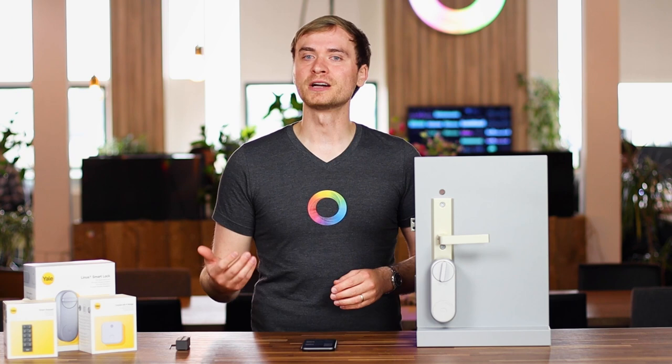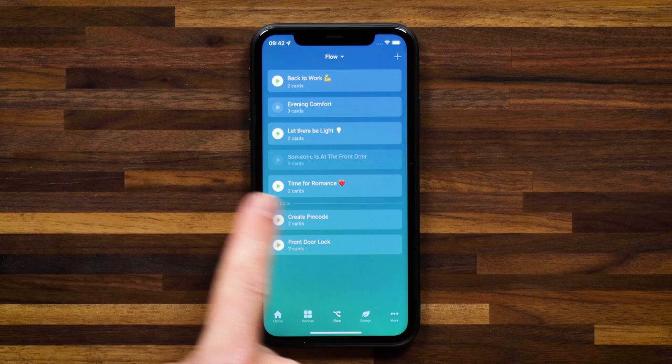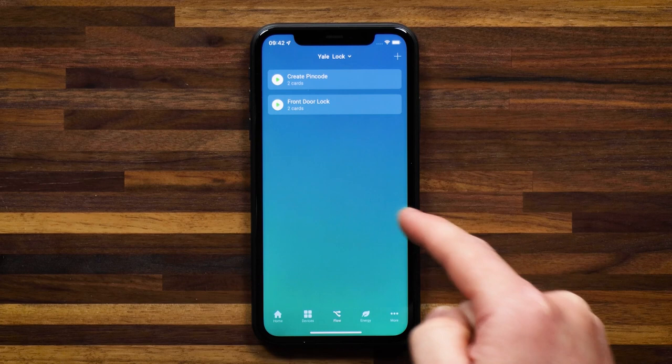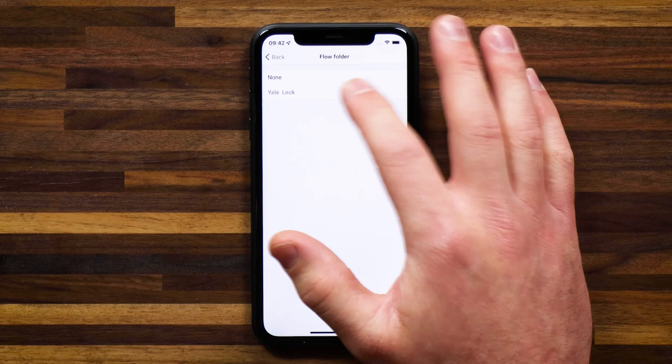Now that I have the lock connected up to Homey, the fun can start. You can create flows to have this work seamlessly with the rest of your smart home, so you stop having to grab your mobile device and manually control devices. I've set up a couple of simple flows — let me head into flows. Under my Yale lock folder, I have a couple of flows for this lock. Flows have a folder structure, so you can add folders to keep things organized. If you tap on the Yale lock folder, you'll only see the flows in that folder. To assign a flow to a folder, go into the flow, tap settings in the top right, and select the folder you want.